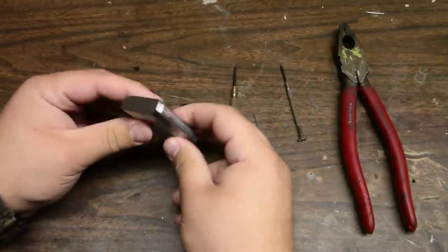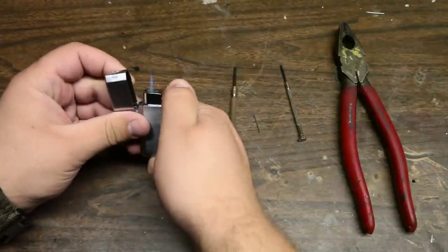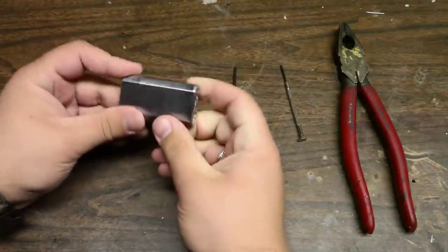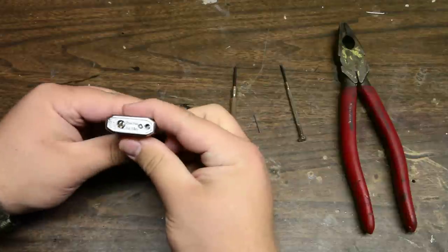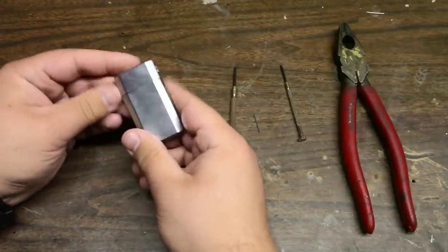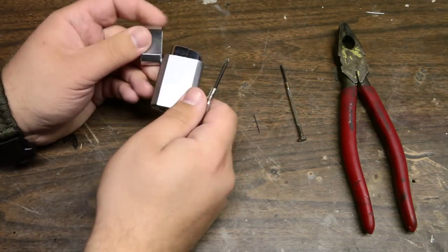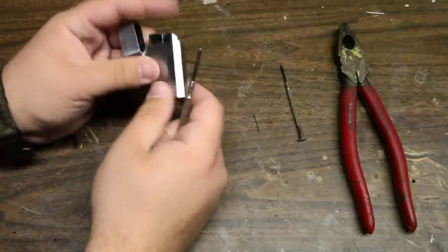Today I'm going to show you how to modify the Ronson Jetlight lighter. As it is, it's pretty good — works really well. Very good for the price; it's only like $2.50 at Walmart where I'm at. Very, very pleased with it at that price. With a few simple modifications, though, you can make it even better. Today I'm going to show you how to do that.